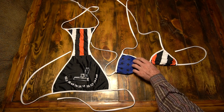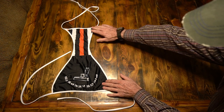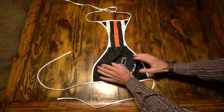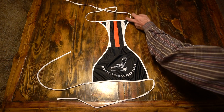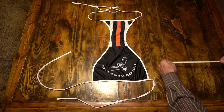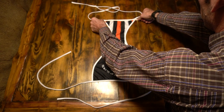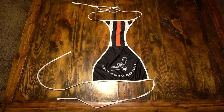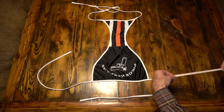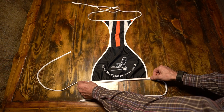Next, we'll measure the bikini bottom. First, we'll smooth out the wrinkles for an accurate measurement. Then measure the front width — measure the widest point of the front of the bikini bottom and write it down. Next, we'll measure the bikini bottom rear width. Measure the widest point of the rear of the bikini bottom and write it down.